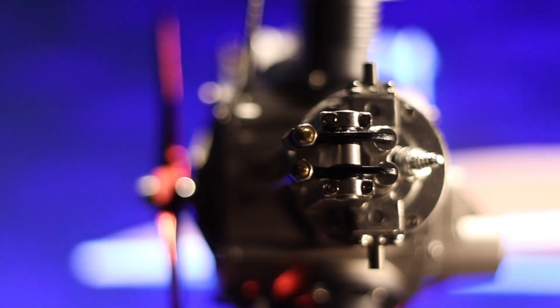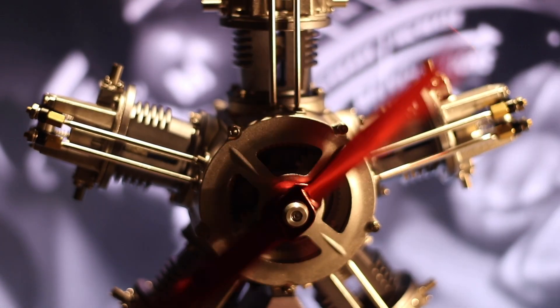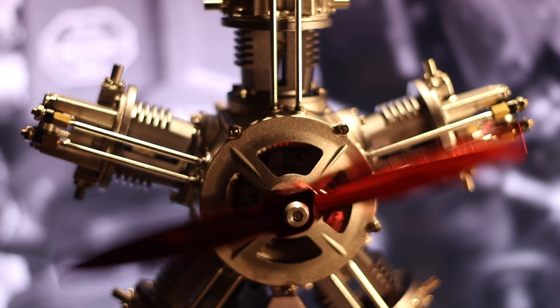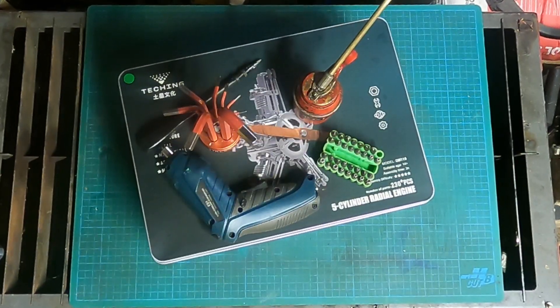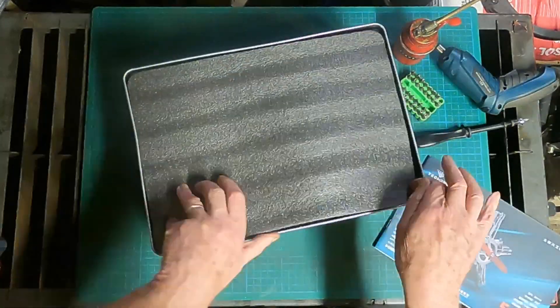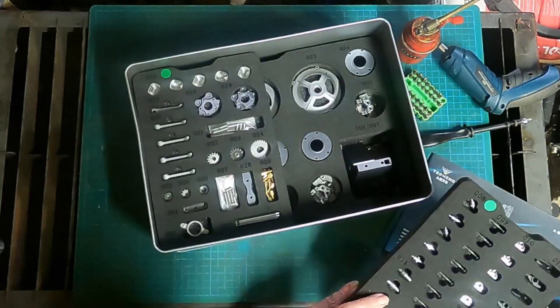This electric-powered model faithfully reproduces all the moving parts of this classic engine. Follow along while I build the Toyan five-cylinder radial engine. All the parts come in a can in laser-cut foam trays.